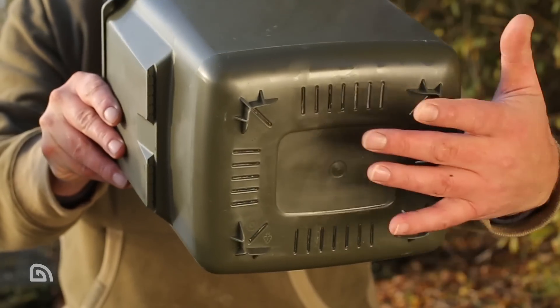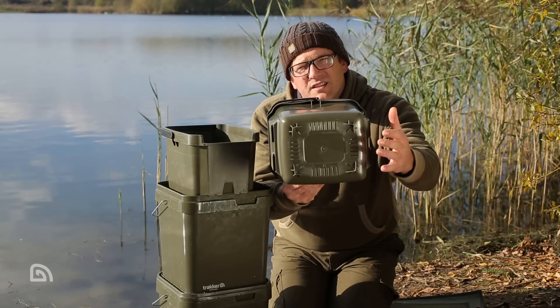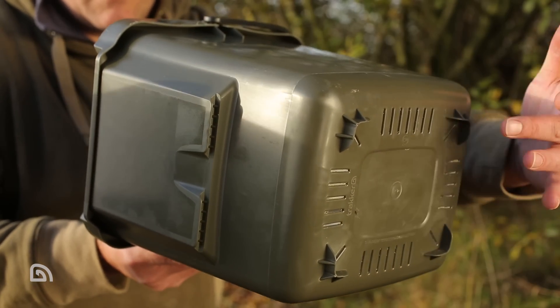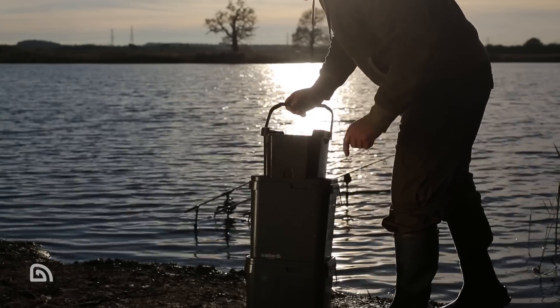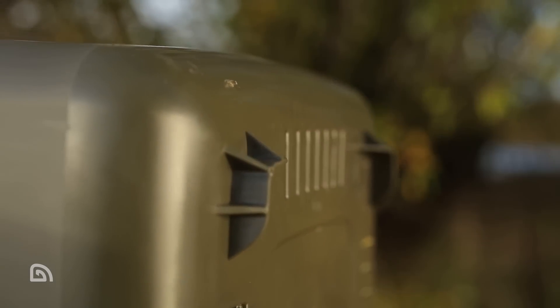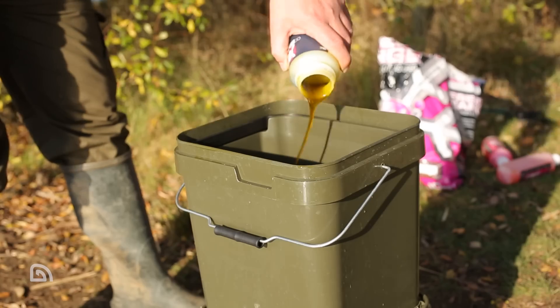Now let's actually take a look at the product. If I flip it this way around you can see the drainage vents at the bottom. This is the key attribute of the system — it's these drainage vents which allow any liquids or water to drain through when it's been lifted, twisted and stacked on top of a 17 litre bucket. You'll also notice there are four sump feet at the bottom.